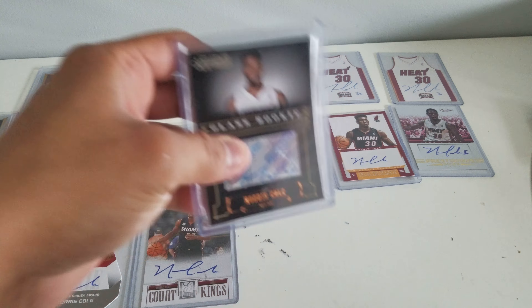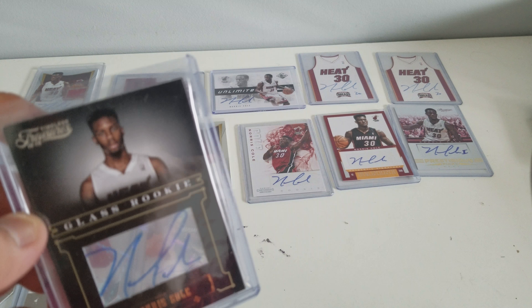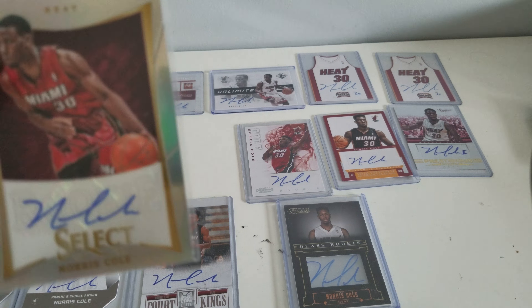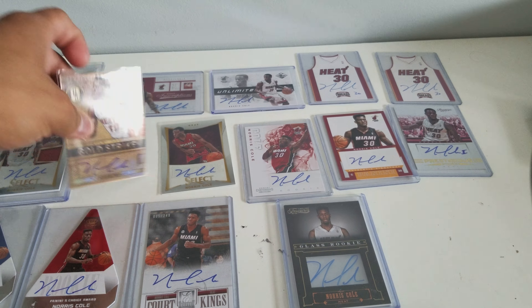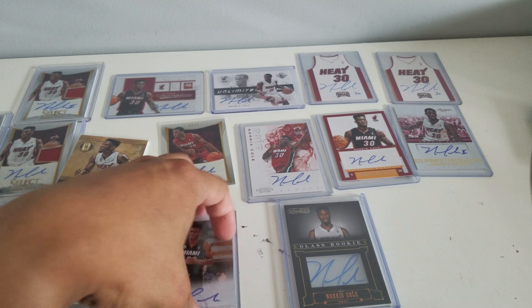And this is Glass. And that's a Glass Rookie. That's Timeless Treasures. This is Select. Select Prism. And this is Gold Standard. And this is Court King's Canvas.